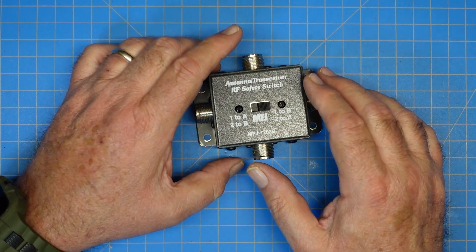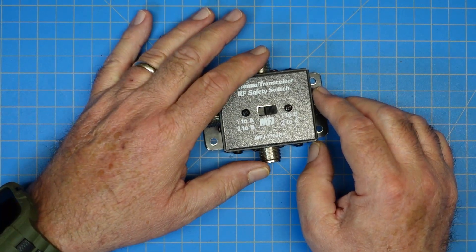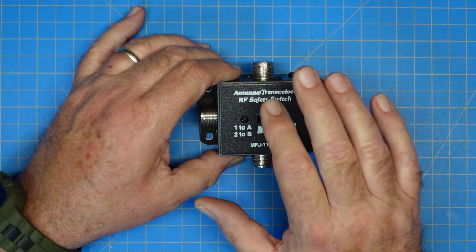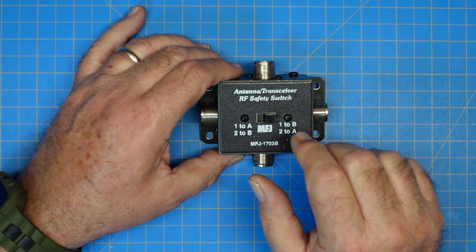It doesn't matter which way you hook up. You can have the antennas on A and B and the radios on 1 and 2, or vice versa — doesn't matter either way. What MFJ does not say is how much isolation this provides, and we're going to pop the cover off this and take a look at it.